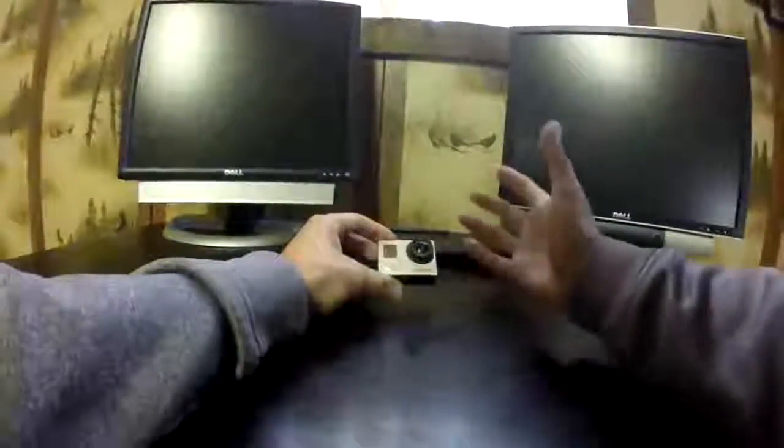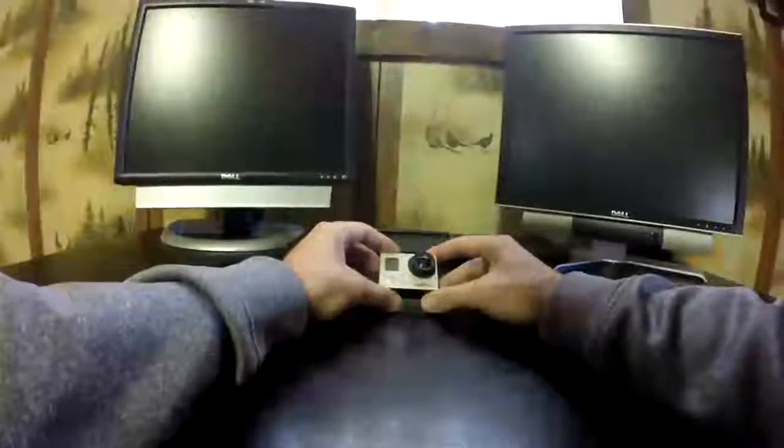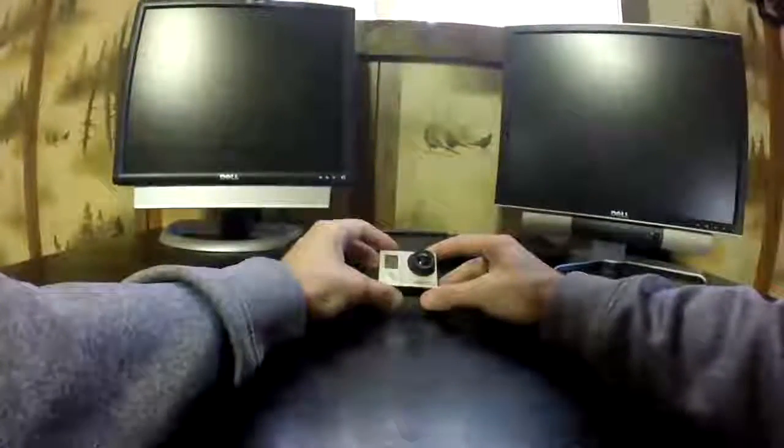I did all those and it just freezes up after about 40 seconds. Pull the battery, it'll do it again and again and again. So you guys get the picture.